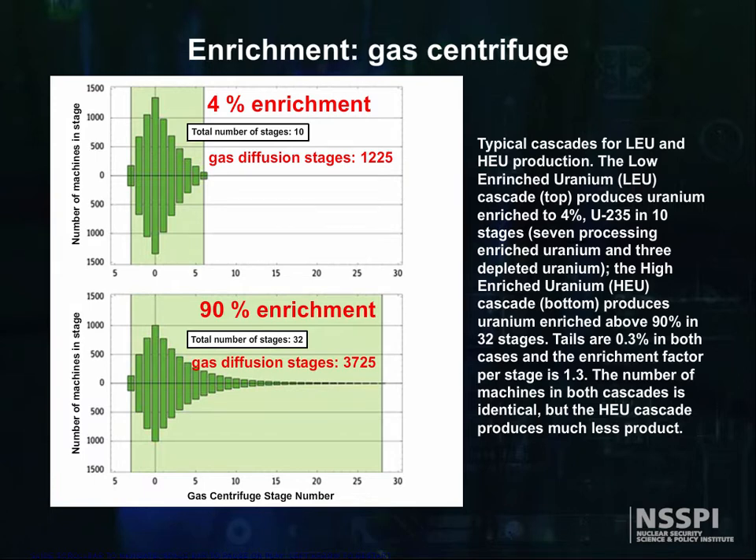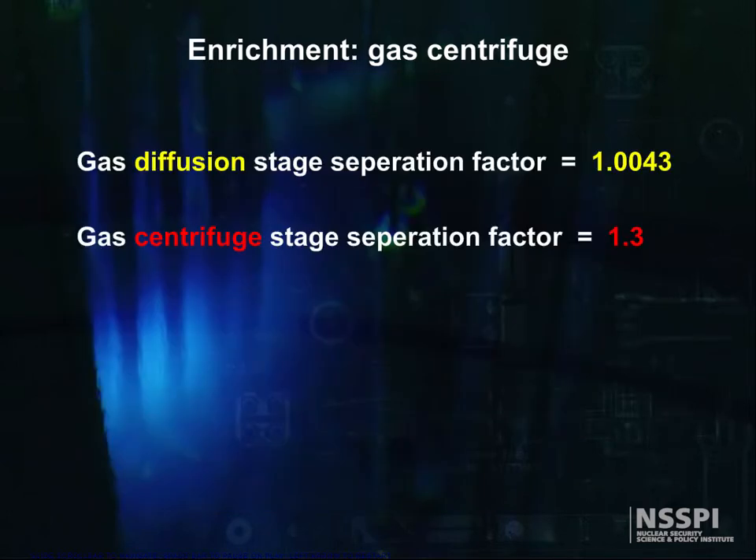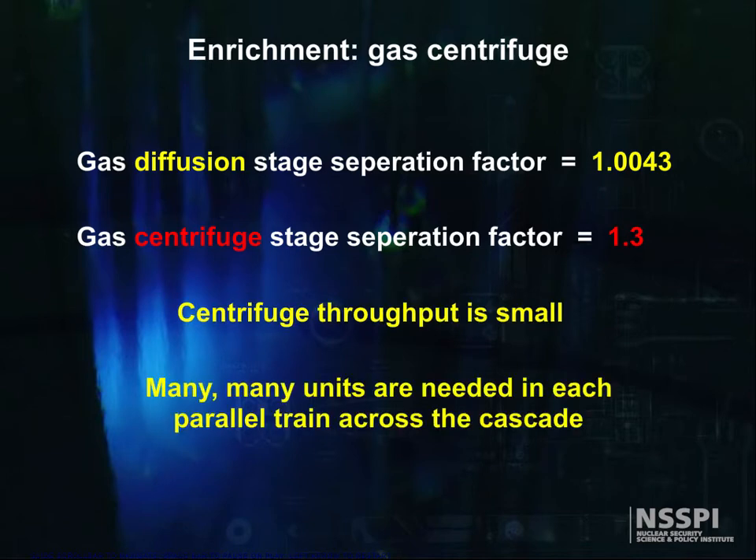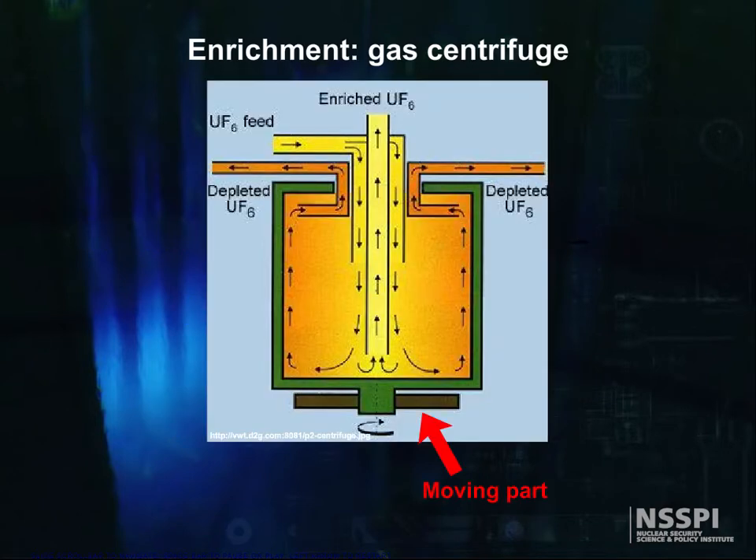On the other hand, don't be misled. The centrifuges are not without their own set of challenges. Although the stage separation factor is wonderful, the throughput is small compared to diffusion units, so many, many centrifuges are needed in each parallel train across the cascade. Unlike diffusion units, centrifuges have moving parts and therefore can break down, sometimes catastrophically. One of the concerns is that the shrapnel from one failure would damage other units, causing another kind of cascade effect that we don't want.